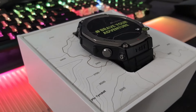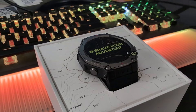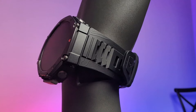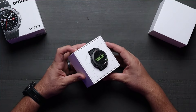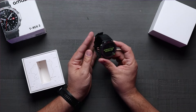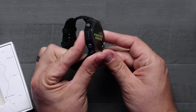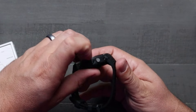Right out of the box, the Amazefit T-Rex 3 looks impressive. It's got a 48 millimeter size with a durable looking design, as we should expect from the T-Rex line. It's got a strong stainless steel bezel and buttons, which not only add to the ruggedized look and feel, but also ensure it's ready to tackle extreme environments. The buttons look super slick — they've got nice little textures on them, and there's a nice little mountain range design along the side, which gives it a fresh look.